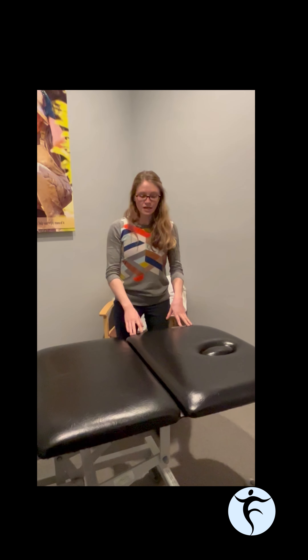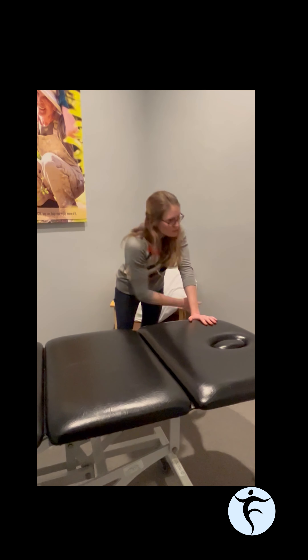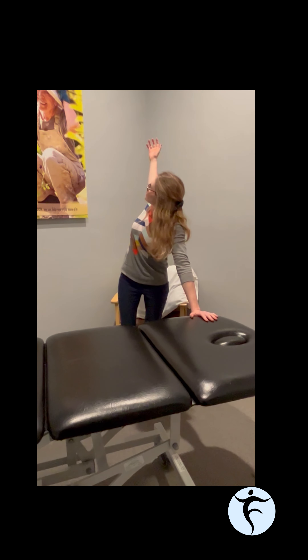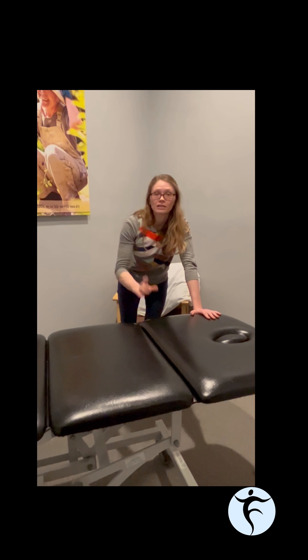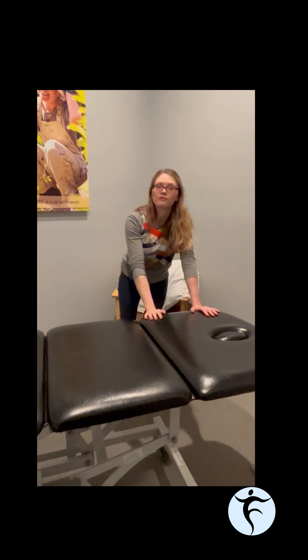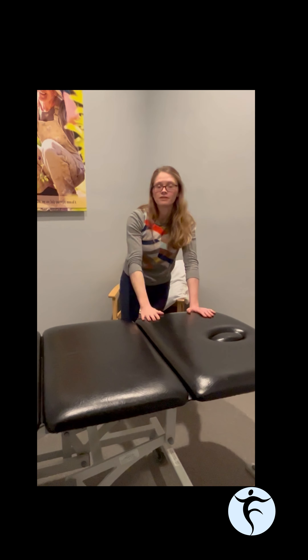A final exercise for thoracic mobility is called thread the needle. Find a countertop or kitchen table at about waist to chest height. Place your hands on the edge and walk back so you're at an angle. Take one arm and thread it underneath the other to rotate the spine in one direction, then open it up and rotate the other direction. Unlike the open book, this gives you full mobility in both directions. Your head can follow the hand. This is our thread the needle exercise.